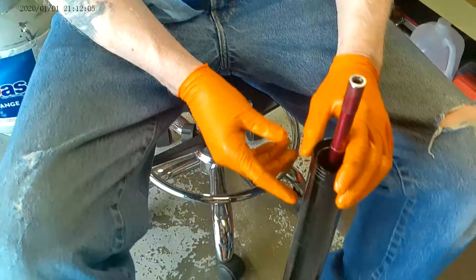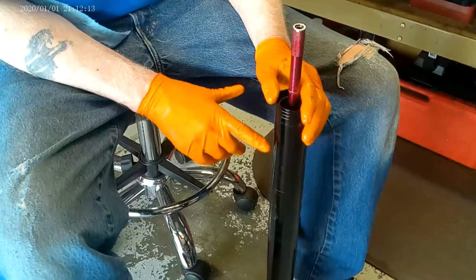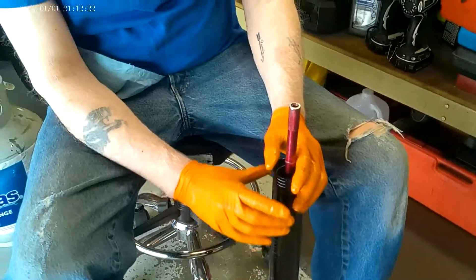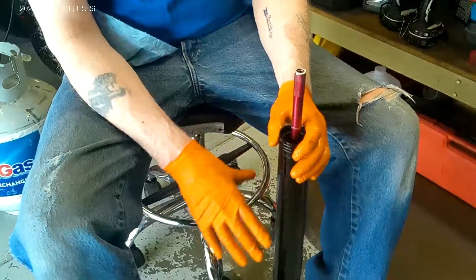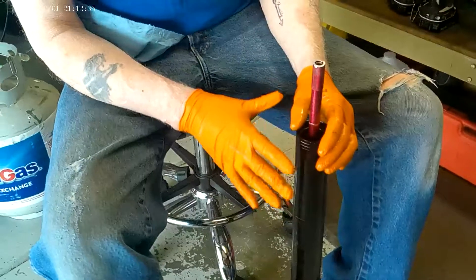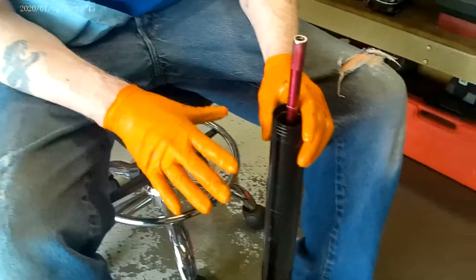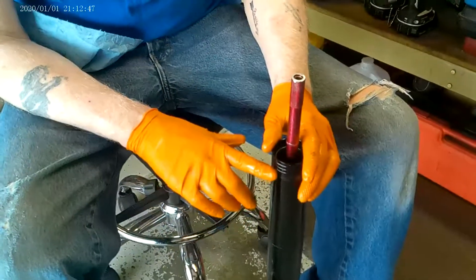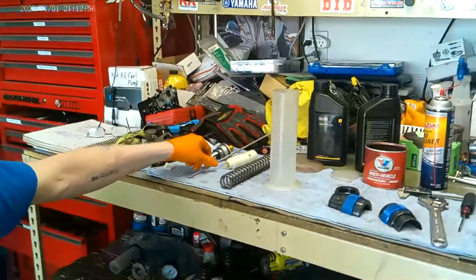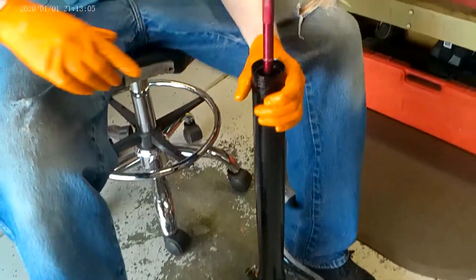Now my air gap. You want to set this — this fork requires a 120 millimeter air gap. If I don't have an air gap or if my air gap is not right — let's say the spec is 120 and I set it at 50 — what happens is as my fork goes through its action, the oil level rises. It will hit the top of the cap and have nowhere to expand, and your fork will feel like hitting a brick wall. So your air gap is critical. Most of these upside-down forks where you have preload and rebound on top and compression on the bottom, 99% of them are all within 100 to 120 millimeters down.